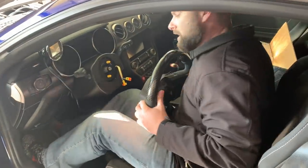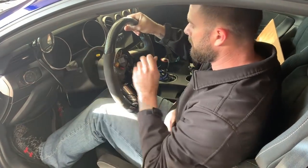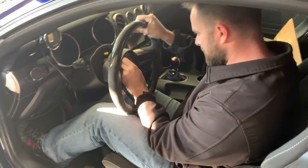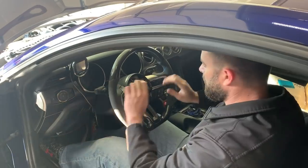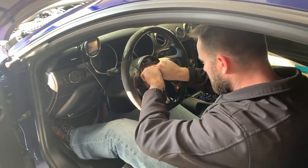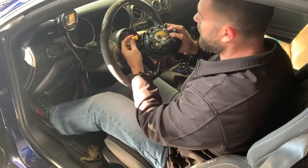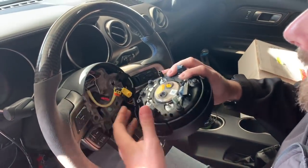Alright guys, here we go. We're going to feed our yellow cables and wires through and then hook everything back up like it was before. There we go. It only really fits on there one way. These are color coded when you put them back in — black with black, yellow with yellow. Don't mix them up.